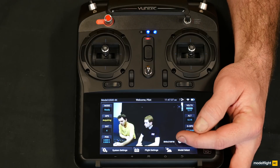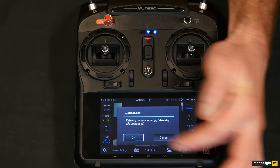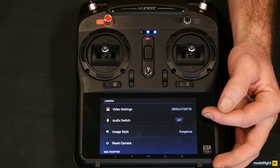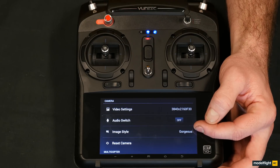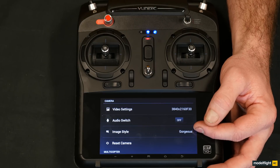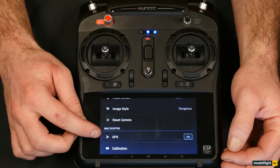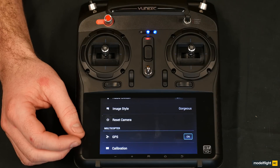At the bottom here we can adjust the GPS on or off. So you can fly in manual mode with the GPS off by clicking that button. In this particular menu we can also adjust the camera settings. At the moment we've got video settings in full 4K HD, and you can change that. Audio on the camera can be turned on or off. Image style can be adjusted depending on whether it's a darker or lighter day to get the best result. You can also reset the camera back to its factory default settings. With GPS turned off, you can fly in full manual mode on the Q500.